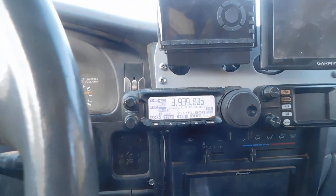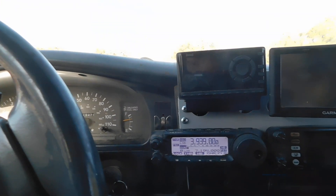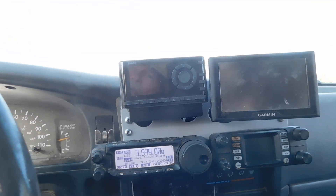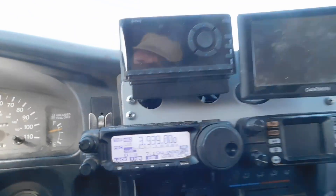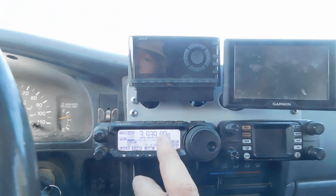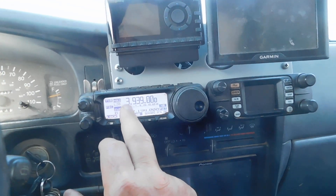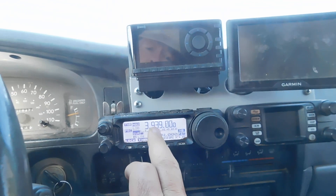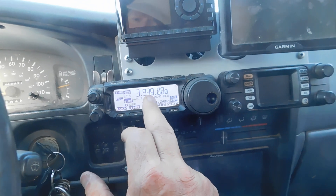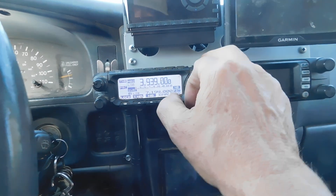Theoretically I could go down to around 3982 or 3985 and have good SWR without the tuner. But people don't tell you how to tune it — I only found one video that explains it. When you tune this, you tune a full 10 kilohertz section. So at 3930 to 3939, when I press that button it tunes in 10 kilohertz steps.